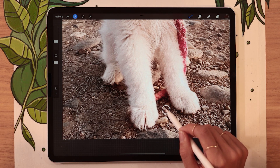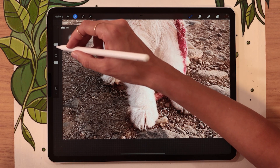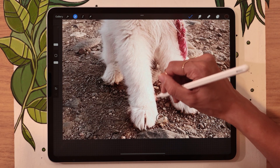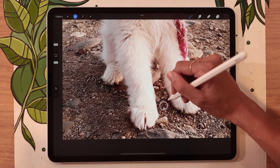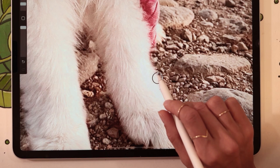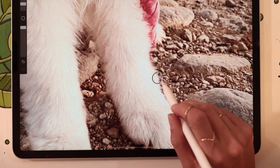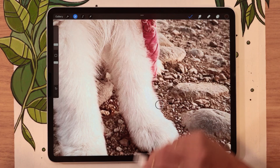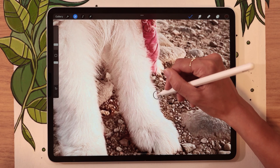So here between the legs, I'm going to put my selector here, and then very precisely go over and erase the leash. Now I want to repeat the little hair on the side of the leg, because right now it looks super weird. So I'm just going to position the selector right in the middle — half hair, half rocks — and drag upwards to recreate the edge of the leg.